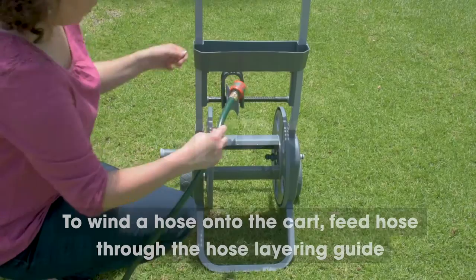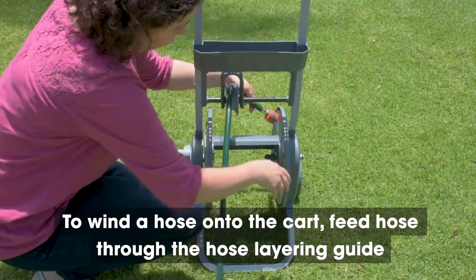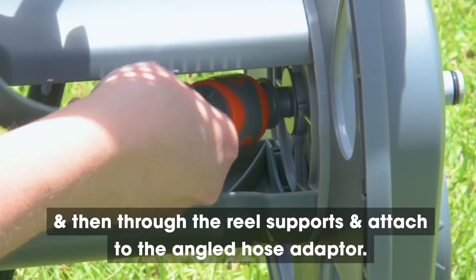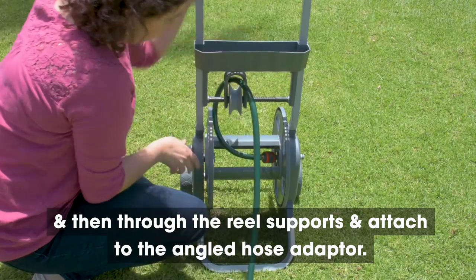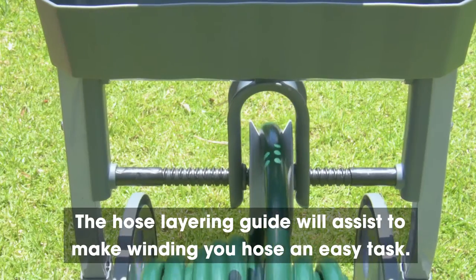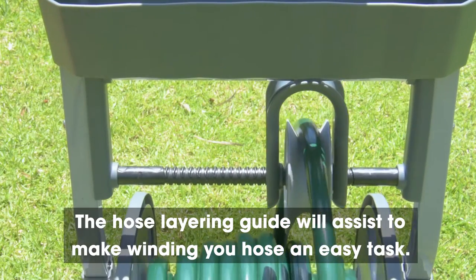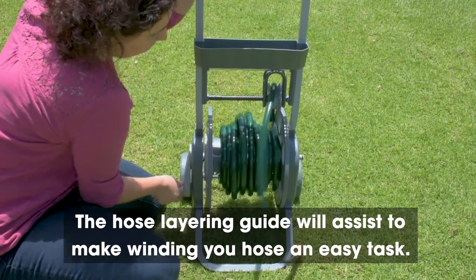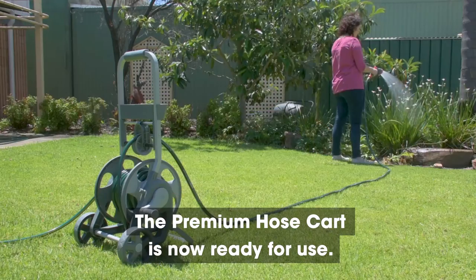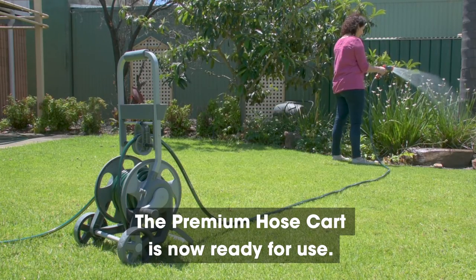Step 9. To wind a hose onto the cart, feed the hose through the hose layering guide and then through the reel supports and attach to the angled hose adapter. Then begin winding up your hose. The hose layering guide assists to make winding your hose an easy task. The basket provides a handy spot to keep a hand spray or spare hose end fittings. The premium hose cart is now ready for use.